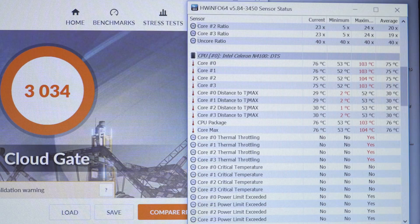That generates a lot more heat — you can see it got far too hot: 103 degrees maximum. That is just crazy. I didn't run it long for that — it was just finishing up the Cloud Gate benchmark. It was thermal throttling, but it's only literally two or three degrees away from the TJ junction max.